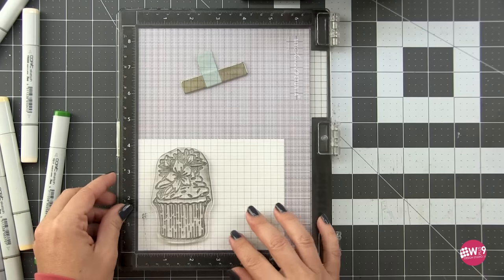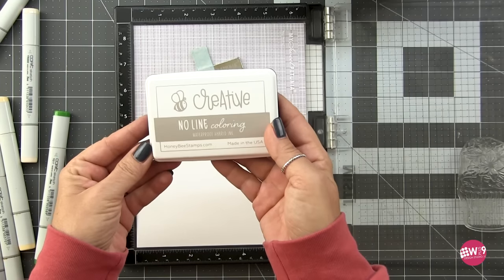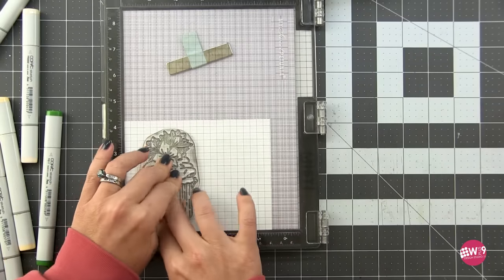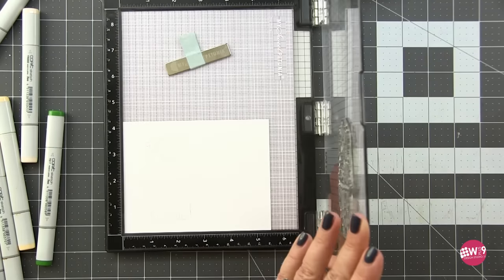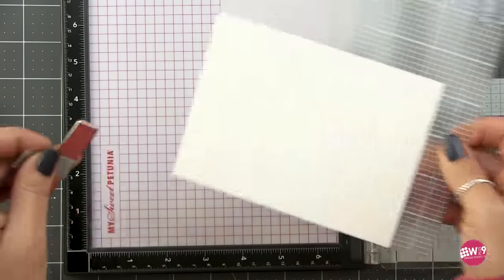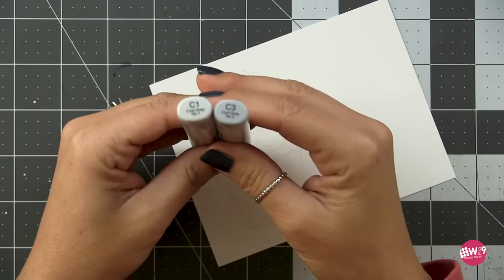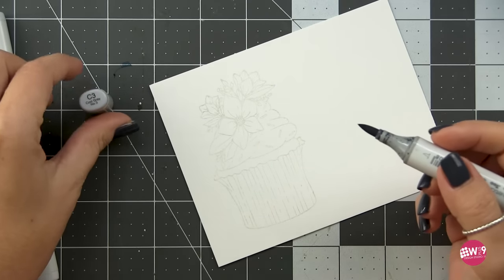The start-to-finish card we'll be doing is the red wrapper cupcake with the 'Eat Drink and Be Merry' sentiment. I'm putting this in my MISTI and stamping with the Be Creative no-line coloring ink. I struggle with Copic or watercoloring when there's a black outline — those black outlines are like giant stop signs for me and hinder my creativity. But if you prefer that bold black outline, you can use the same technique and just stamp with black ink instead.